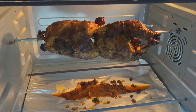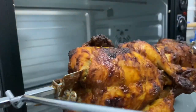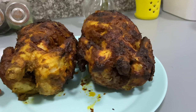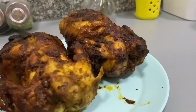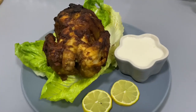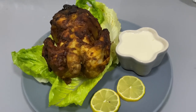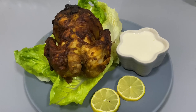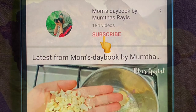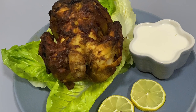We are going to make about 1 kg of chicken. If you want to try it, please like and share this video. If you like this channel, subscribe and support the channel. In the next video, take care. Bye bye.